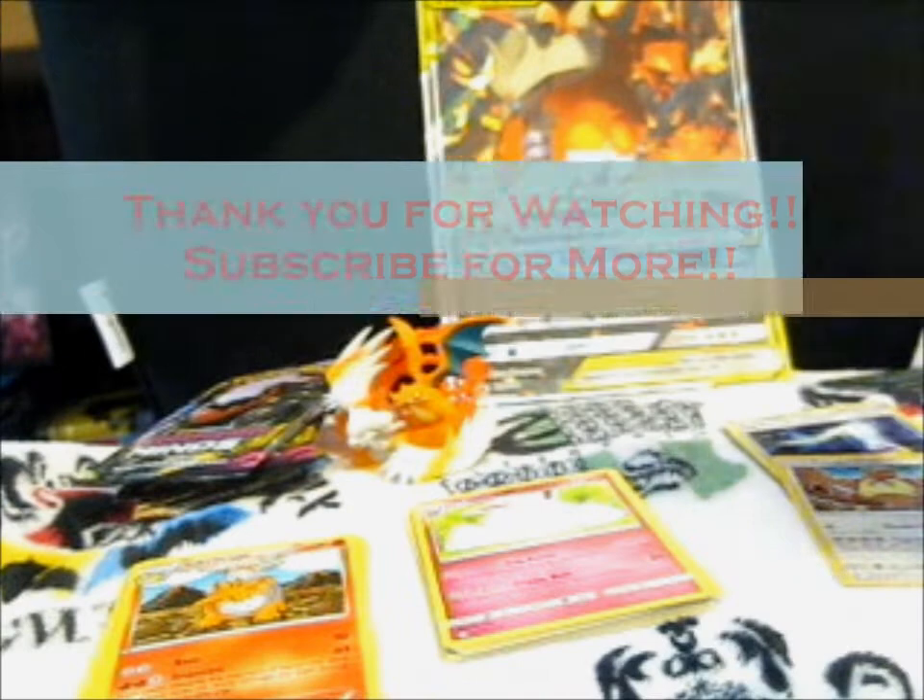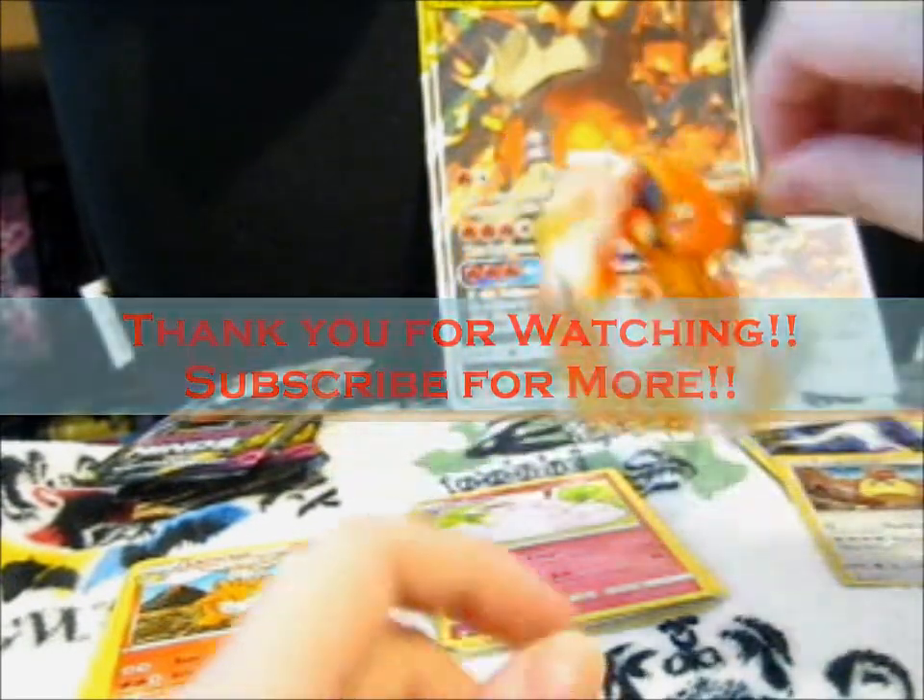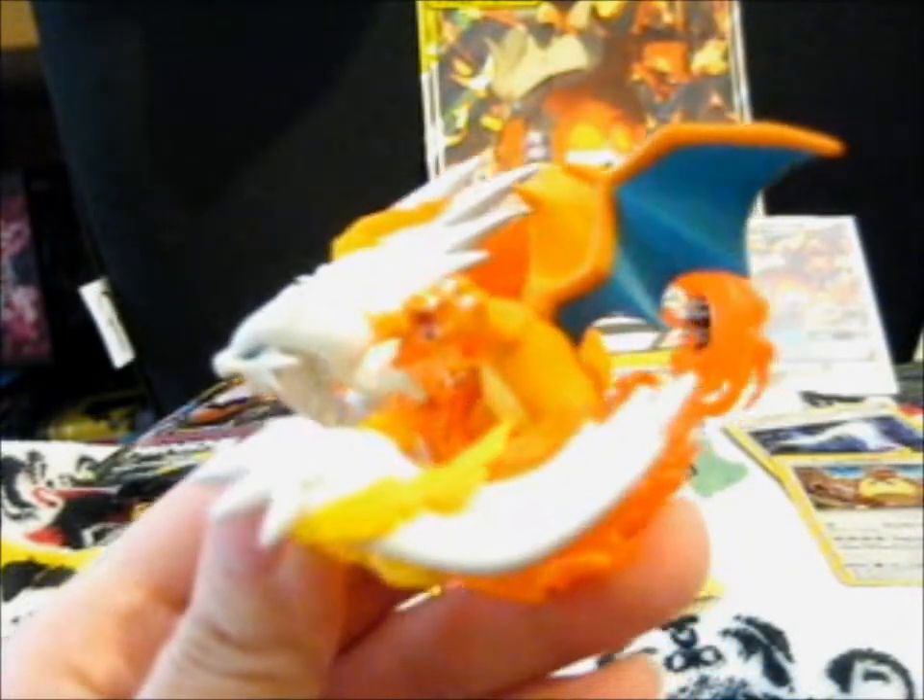That is it. Thank you for watching. Like and subscribe for more, and ring the bell for notifications. Over and out.